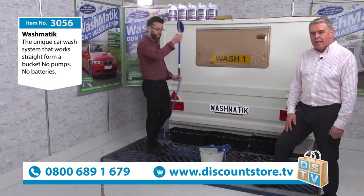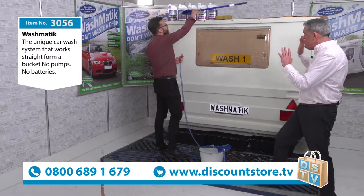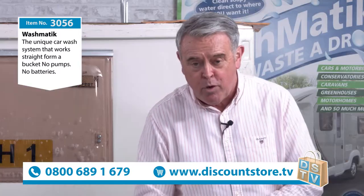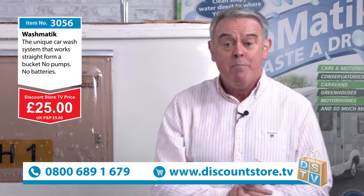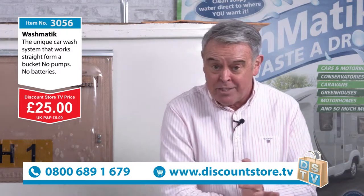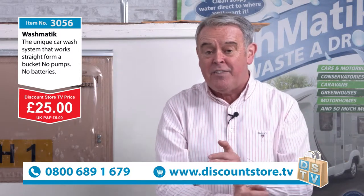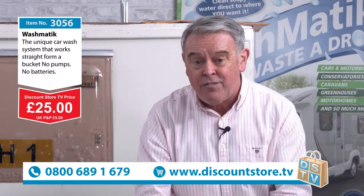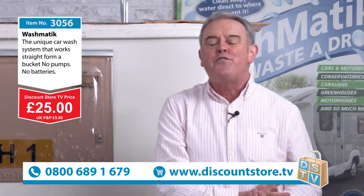The price is going to be great on this — it's a fabulous product. We've sold thousands of them, millions worldwide. What price is this going to be? Here's the price coming in now — £25 right here, right now. Make the call: 0800 689 1679. All the W's: discountstore.tv. The item number is 3056 for the Washmatic International. What you're getting in the kit is the Washmatic, the brush, the pipe, the non-return valve which has got a full lifetime warranty, and you're also going to get the extension pole as well.